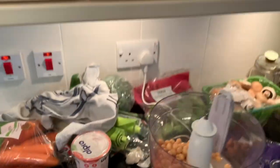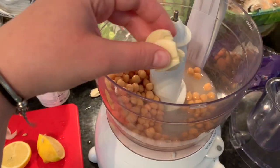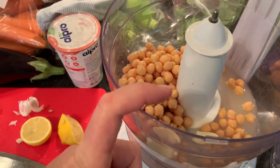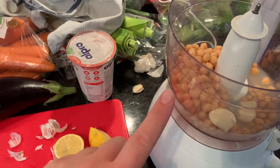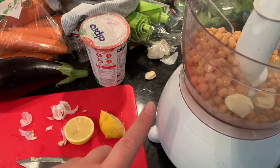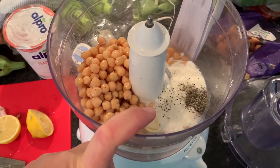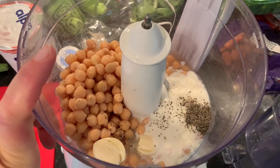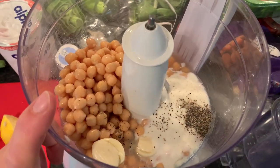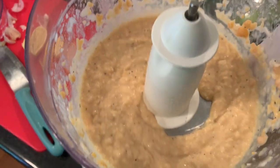Hummus update - I've crushed two garlic cloves, removed the skins. This is a drained tin of chickpeas - not particularly well drained. I'm adding juice of half a lemon, salt, pepper, and some yogurt - maybe three tablespoons. There's way too much liquid in here - it's like porridge - so I'm going to get another tin of chickpeas to sort out the consistency.